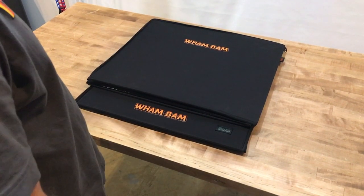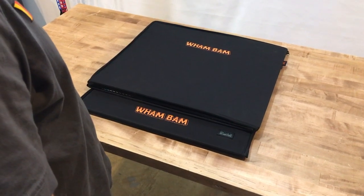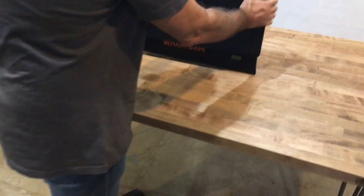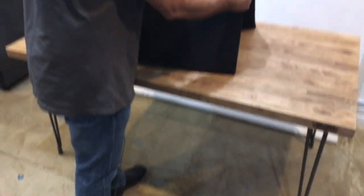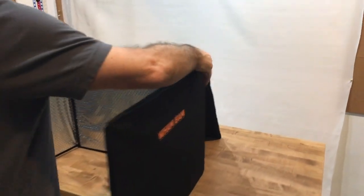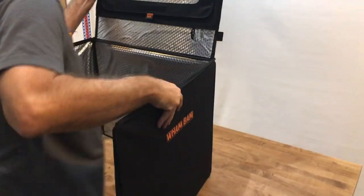Here's a quick video on the ease of building the WAMBAM hotbox. So this is how it comes in the box. I open this up, I open up the two sides, I flip over the top.